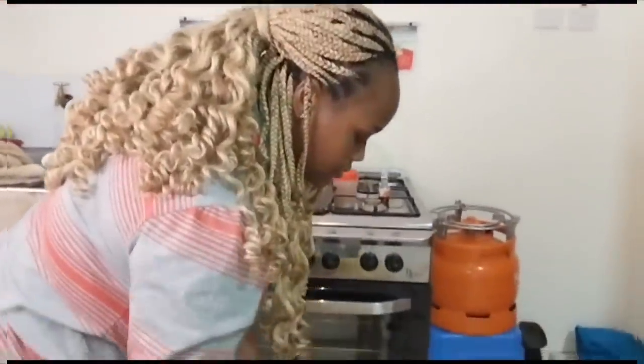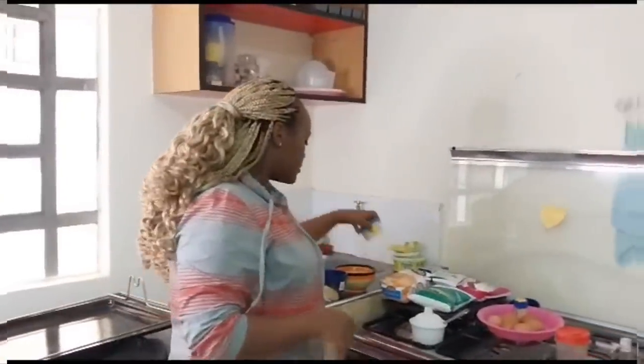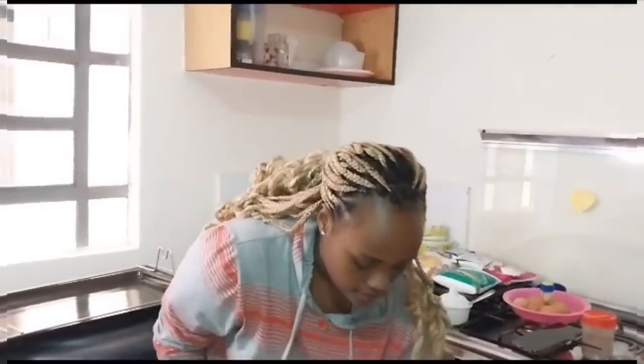The first thing we will do is mix the oil. I'm using oil butter — not butter, but Blue Band margarine — and I will mix it together with sugar. As I told you guys on my IGTV...